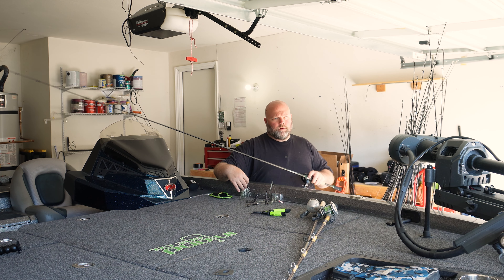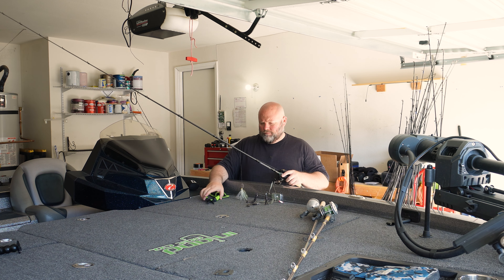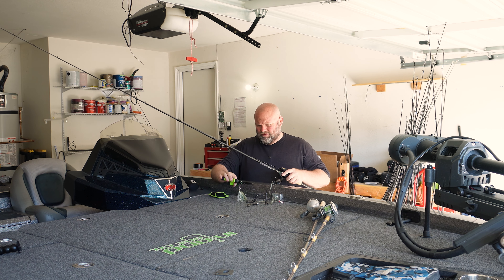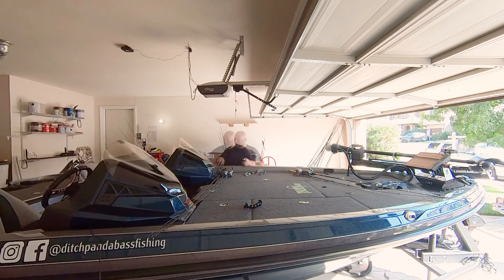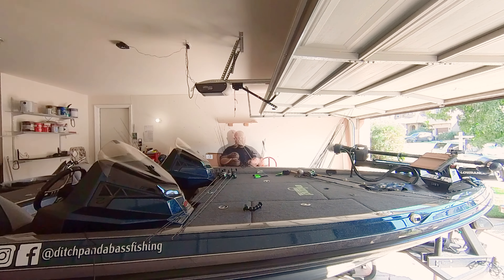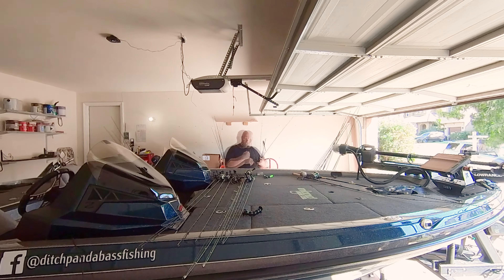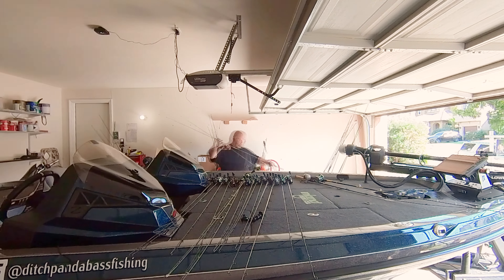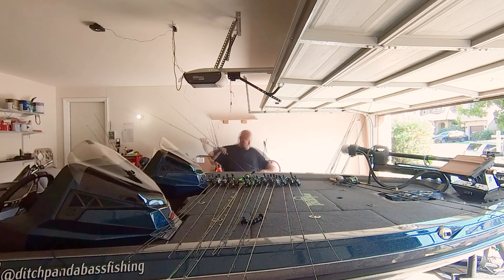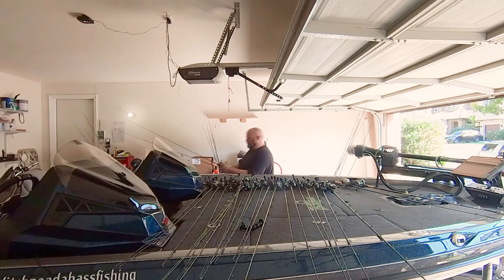All right, done separated. Now it's time to cut bait — literally and figuratively. Probably would have been a lot easier to do this as I was going, but I'm an idiot. Hopefully it gives you guys an idea of how much of a nightmare this is, but hopefully you only have to do it once — at least to this extent.